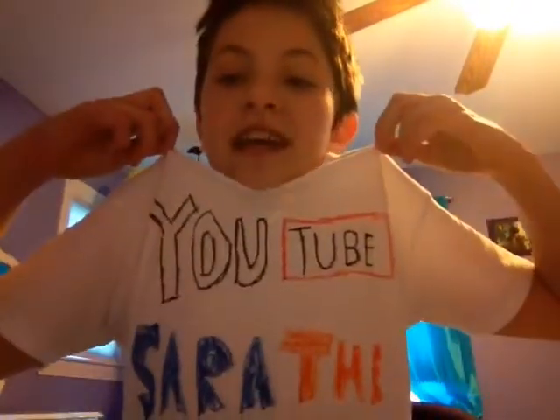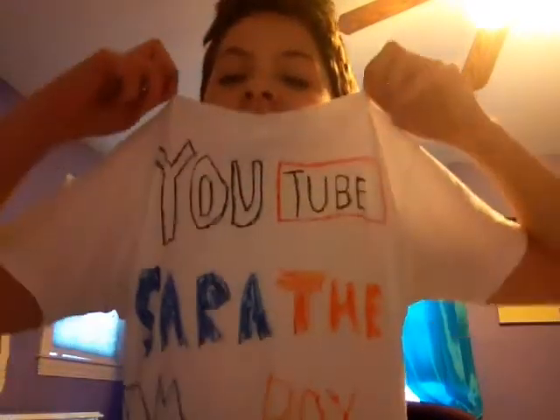Hey Minecrafters, what's up? Sarah the Tomboy here. Welcome to a little bit of a different video today. I'm going to be showing you the first ever Sarah the Tomboy shirt. I am actually wearing it as you can see — we have the words 'YouTube Sarah the Tomboy' right here, with of course a little Minecraft block down there.